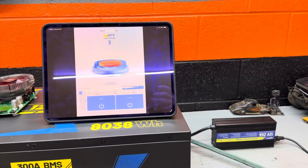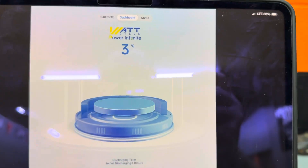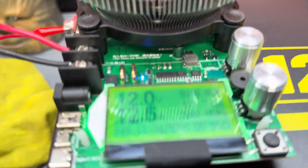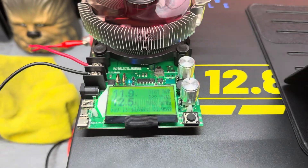It's now the next day, almost 2pm — 1:49 according to my iPad. The battery is showing 3% remaining and according to the tester we've used 622.74 amp hours so far. We're getting pretty close.